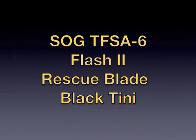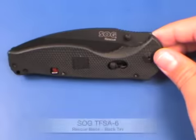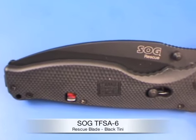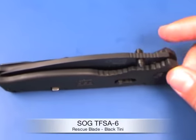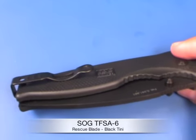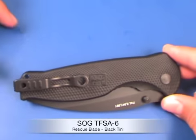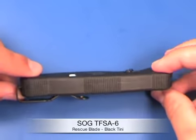Today I'm going to review SOG's TFSA-6, the Flash 2 series knife. It uses a glass reinforced nylon handle with checkering for slip prevention. The pocket clip is reversible, so if you're left-handed you can flip it to the other side. It sits very deep in the pocket, so it conceals the knife very well.